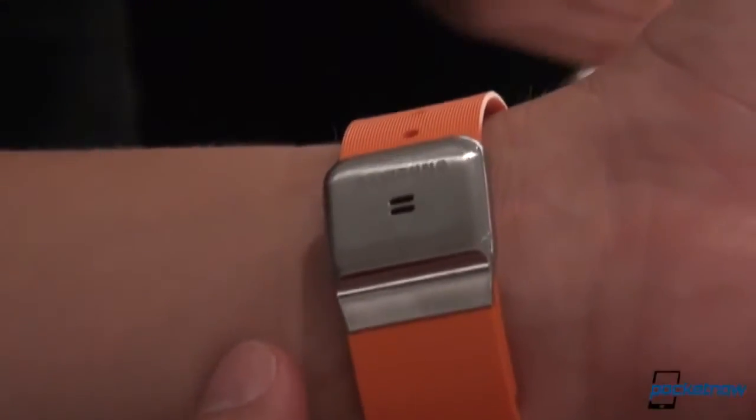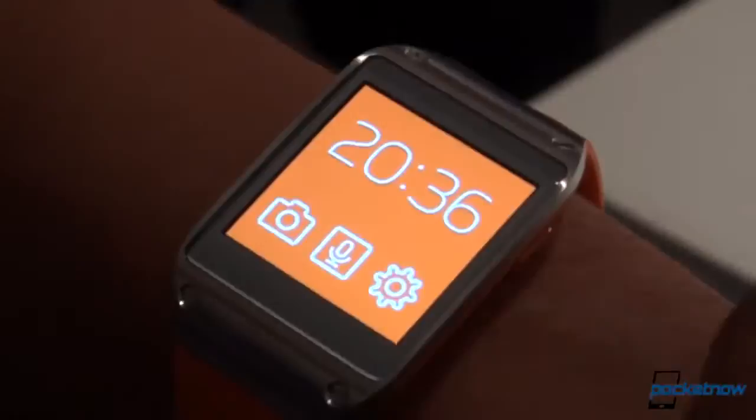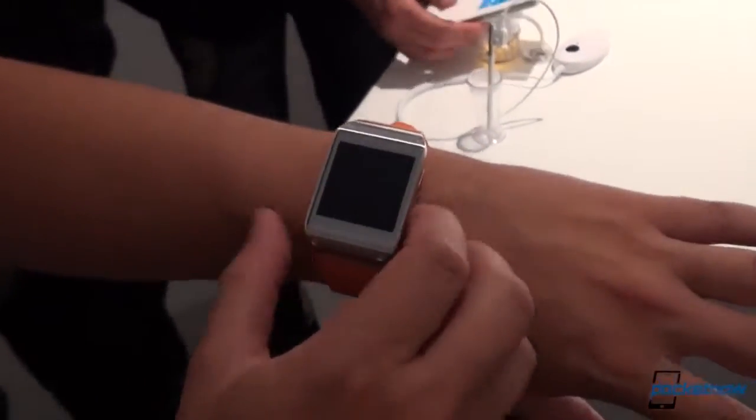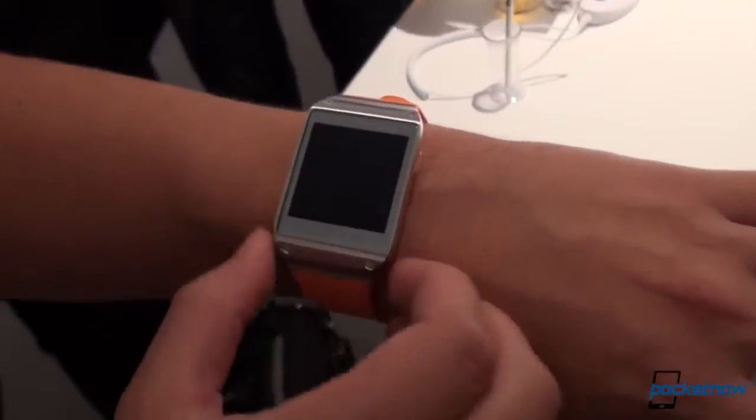But you wear this thing, you get it on your wrist in person, it actually feels quite nice. It is not much heavier on the wrist than the Pebble is — and there's that screen popping into life. This is, I believe, a 320 by 320 display.